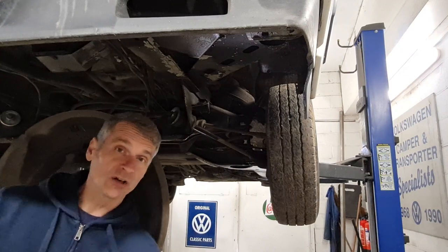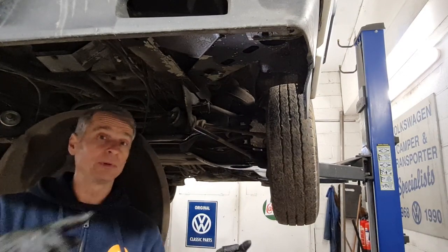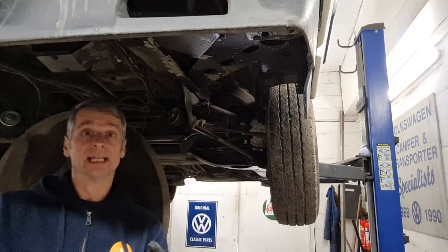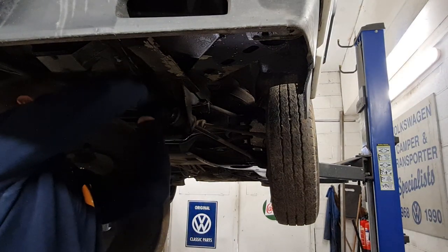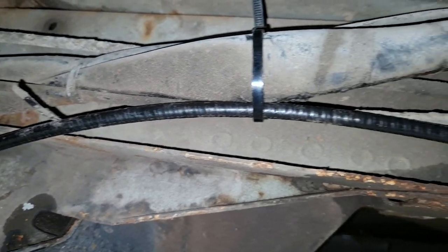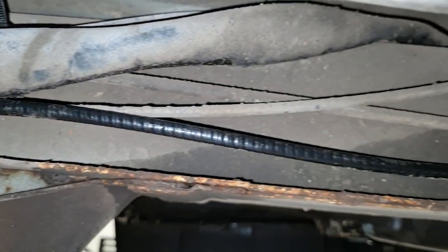We just need to check the cable routing past the spare wheel carrier and then get the spare wheel back in and up. Just make sure it's in the right position and not getting caught anywhere. Secured with a cable tie to keep it in the right position.